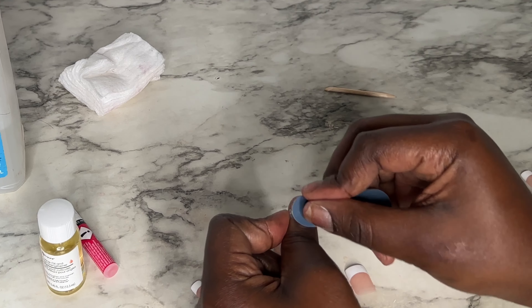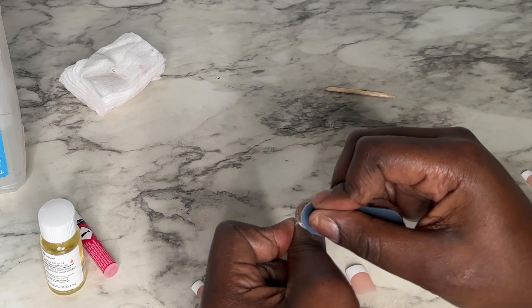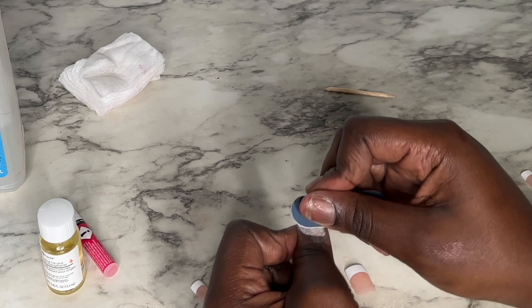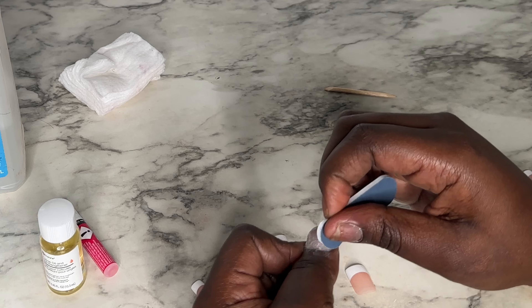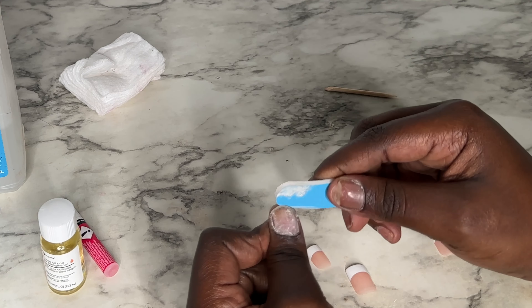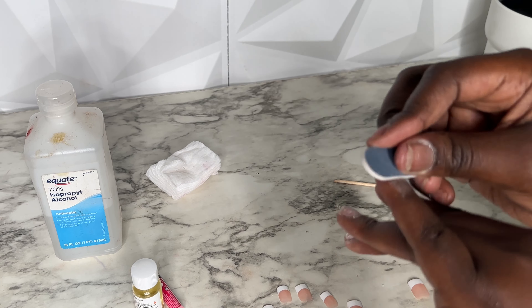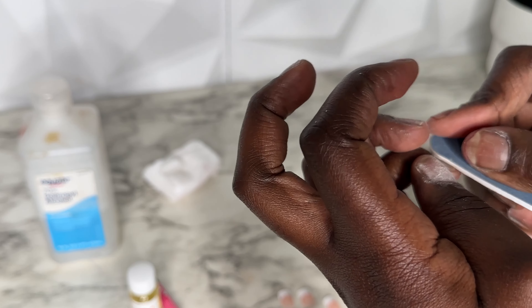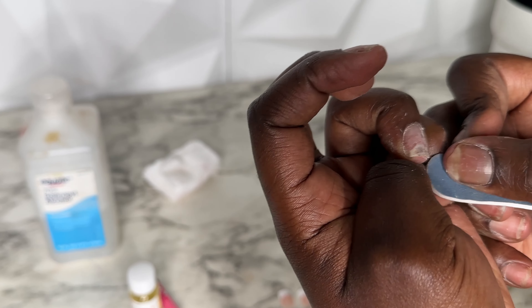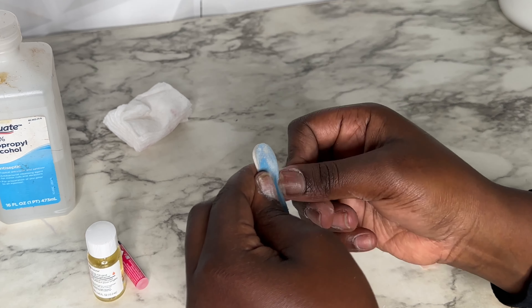The most important part on top of that is filing, which is what I'm doing here. I'm filing and smoothing out the nail — you want your nail to be one smooth base. Make sure you are filing the nail to be nice and smooth and clean, and make sure you also get underneath the cuticle.